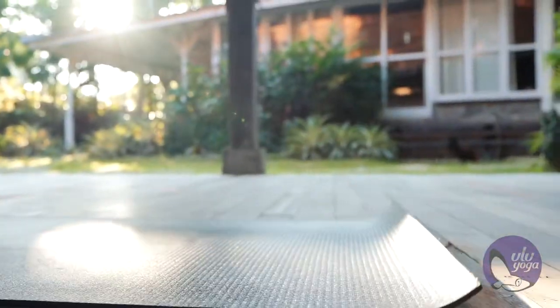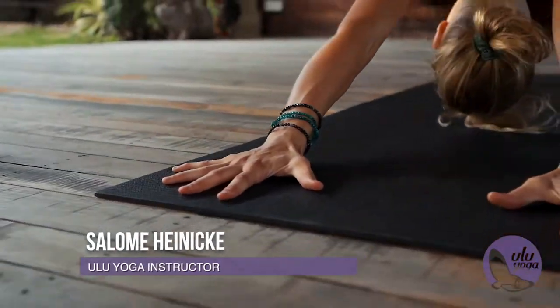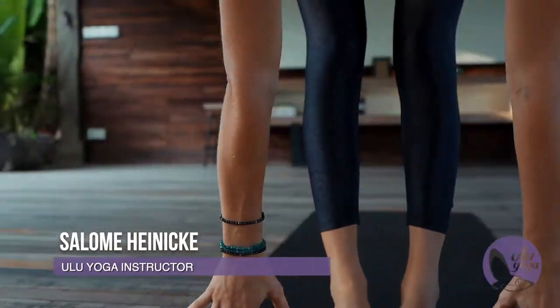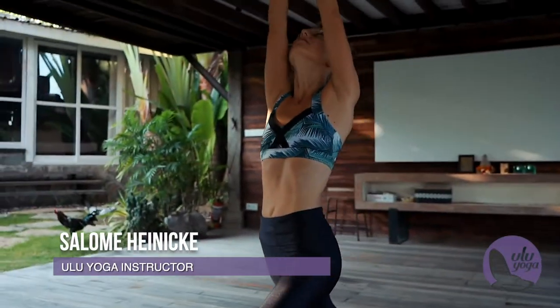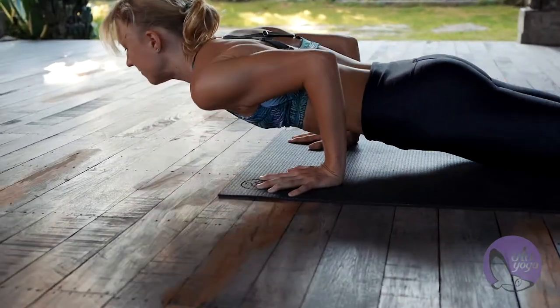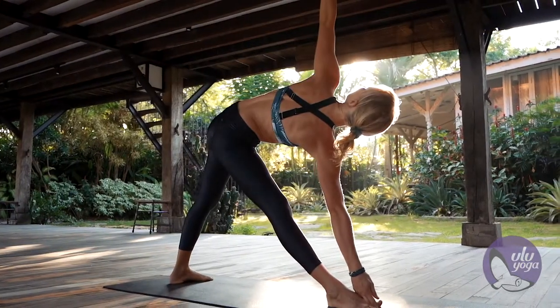Hello, I'm Salome and I'm a dedicated Ashtanga practitioner and teacher. Together with Ulu Yoga we created a 200 hours online Ashtanga yoga teacher training. In this course you will learn the primary series, which is the basic of Ashtanga yoga, in a traditional way.